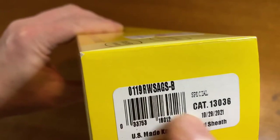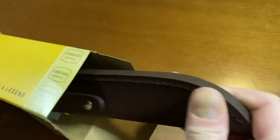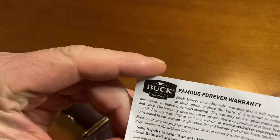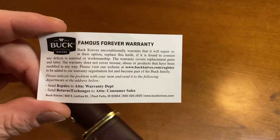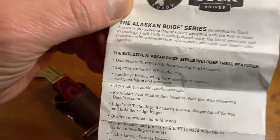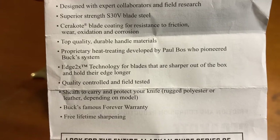This has the rosewood handle, S30V steel with black Cerakote on the blade. Of course, we have Buck's famous forever warranty, which comes with every Buck knife you purchase and they will honor that warranty — one of the good things about Buck Knife. The Alaskan Guide Series lists all the features on this knife, a series of knives.